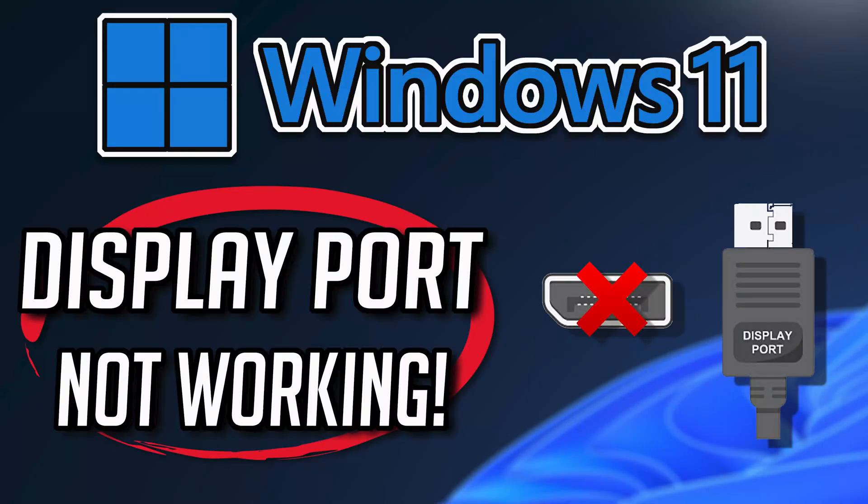If you connect your monitor to your PC and the DisplayPort is not working or shows no signal, but your HDMI port works fine, this could be happening because your GPU drivers are outdated or corrupt, or because there are issues with your cables or ports. In this tutorial you'll learn three solutions so you can use your DisplayPort connection again. This tutorial applies to Windows 11 and Windows 10.